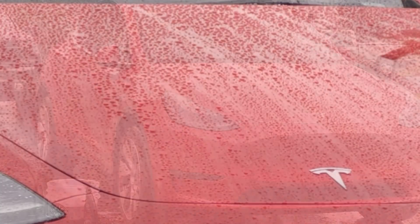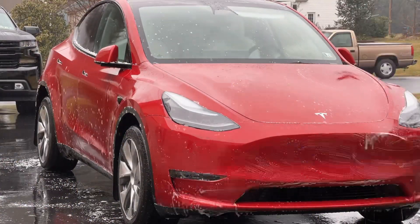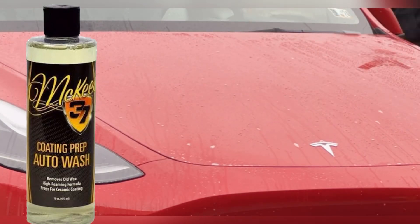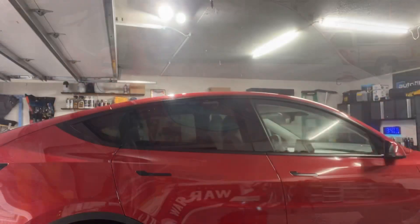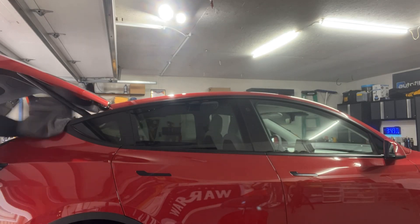There was a lot of beading on this paint. There was some sort of protection put on it by the dealership, but we used McKees 37 coating prep wash to remove any of the protection that was on there. We did a good chemical decon clay treatment to decontaminate the paint, gave it a good rinse. We're going to go ahead and dry it off and get ready to apply our coating, but first I'm going to share with you guys some insider tips on detailing Teslas.